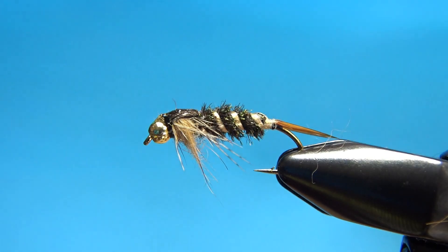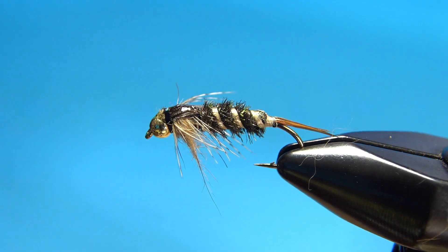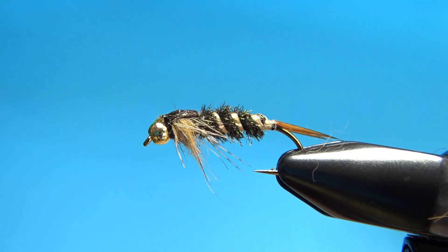A great pattern, very useful stonefly-type nymph. If you've never fished with these, give it a shot — I think you'll be happy with it. That's all folks, I appreciate you watching and we'll see you next time.